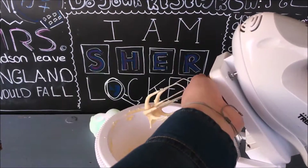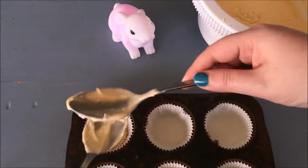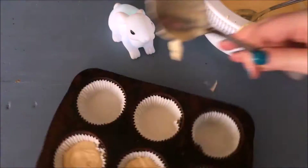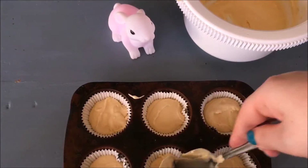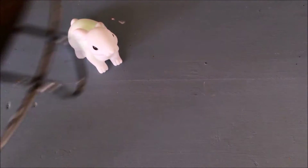Now that everything has mixed, I'm ready to divide the batter over the wrappers. As mentioned, I should be able to make 10 to 12 cupcakes with this batter. I'm putting the first six into the oven. Bake your cupcakes as you normally would, or check your instructions.